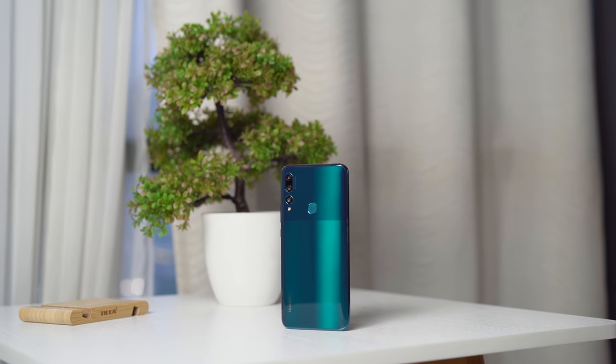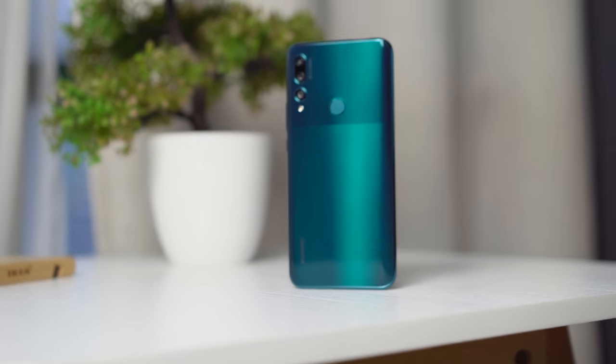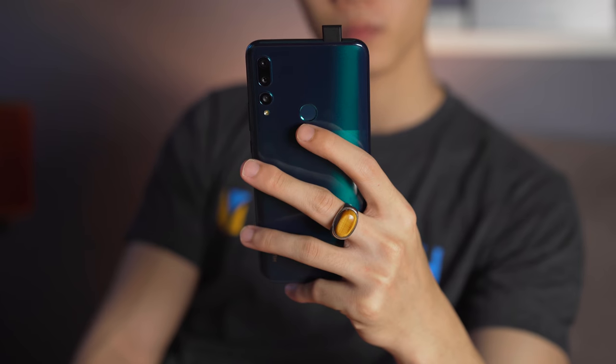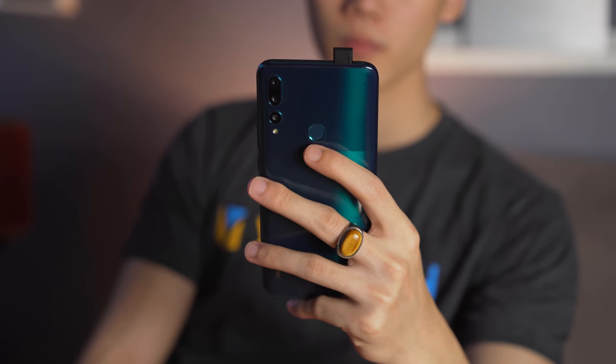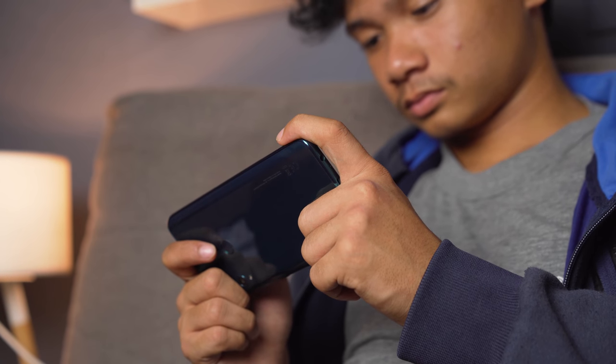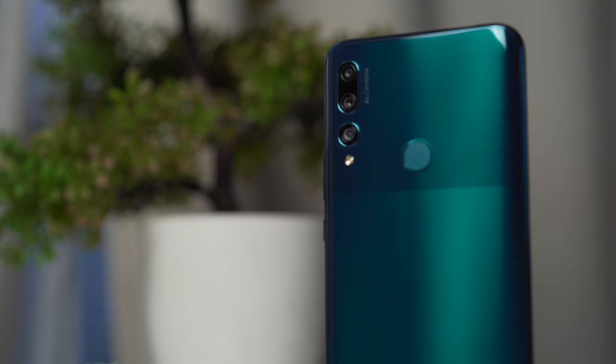Starting off with design, at the back of the device, you'll notice the two-tone design that Huawei went for here — kinda reminiscent of the Pixel devices, to be honest. The back is made of plastic, but it does a pretty good job of making it feel like glass when you first touch it. It's also a very sturdy polycarbonate material, which does a good job of making the phone feel like it's more expensive than it actually is.